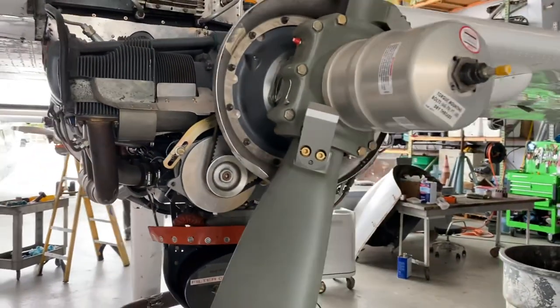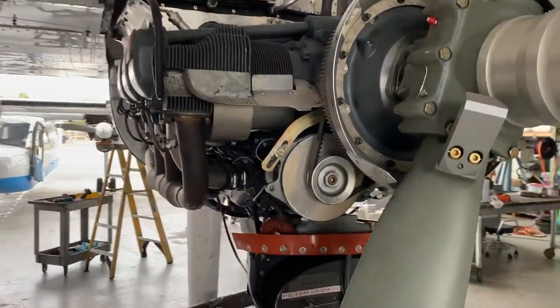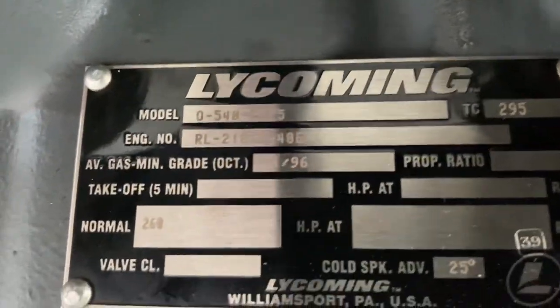All right, let us discuss how fuel is fed into the engine of this Lycoming 540. You can see right here it's the E4C5 model.